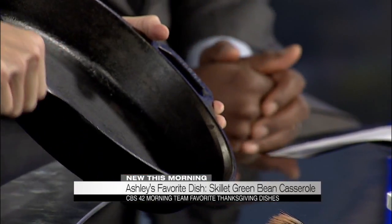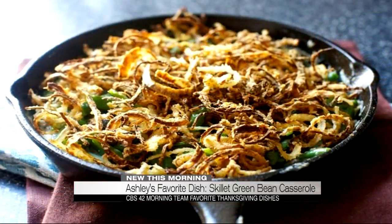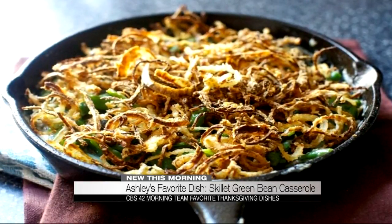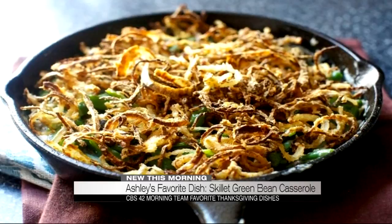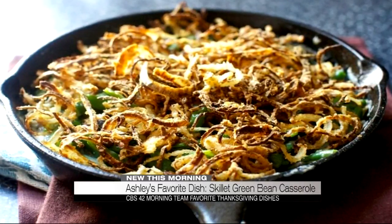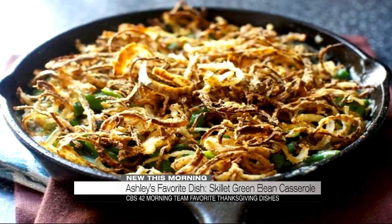I did not bring anything to taste test today, but I will say this skillet — this is one of the keys to the recipe. So I make a skillet green bean casserole. Green bean casserole tends to be a favorite during the holidays, but everything I use is fresh — even down to the onions on top, which are sautéed in this skillet right here. You put those aside, you use fresh green beans, fresh mushrooms, fresh cream, and you actually make everything from scratch.